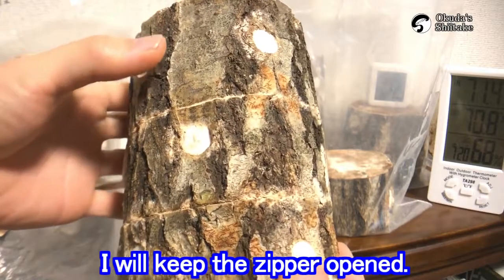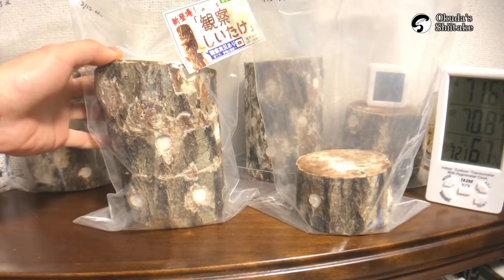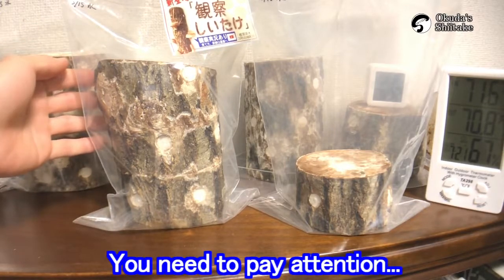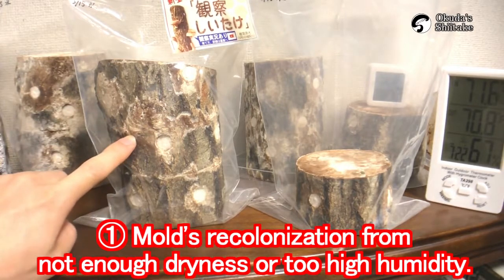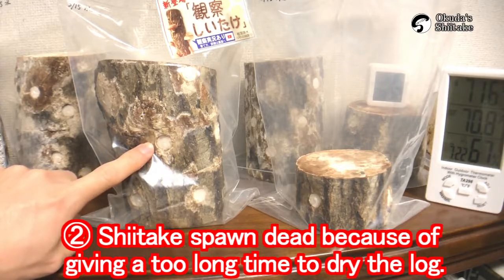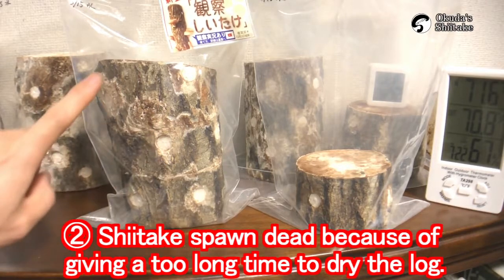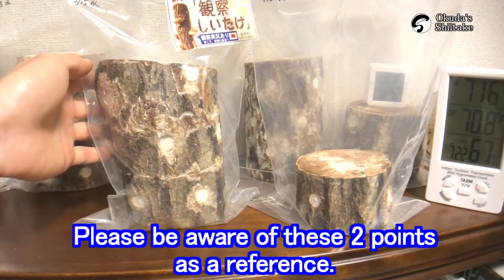So, I'll keep the zipper opened. I put it in the bag upside down. At this time, you need to pay attention to mold recolonization from not enough dryness or too high humidity, and spawn death because of giving too long time to dry the rug. Please be aware of these two points as a reference.